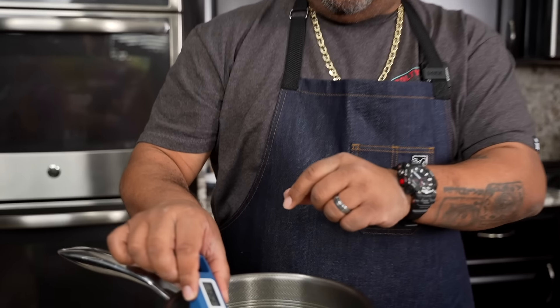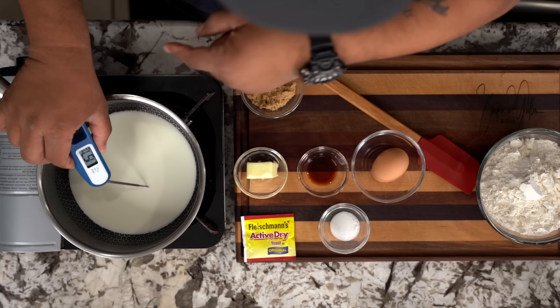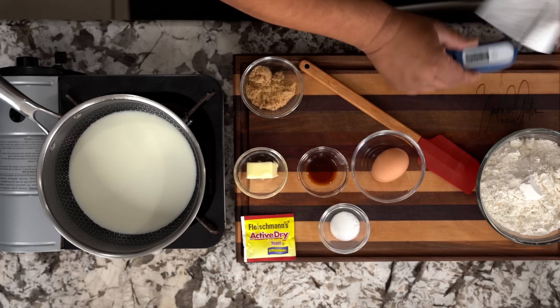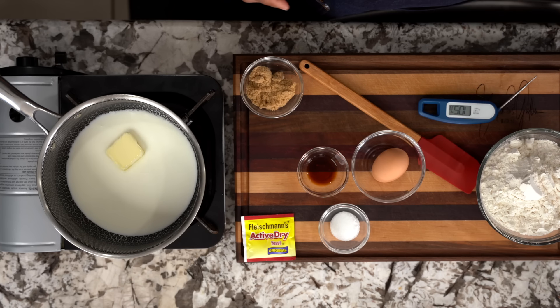I said we don't want to go past 180 degrees. Right now we're at 157 — I'm good with that. Clean that off. Now I'm going to go ahead and introduce my butter, because we just want to go ahead and let that melt.